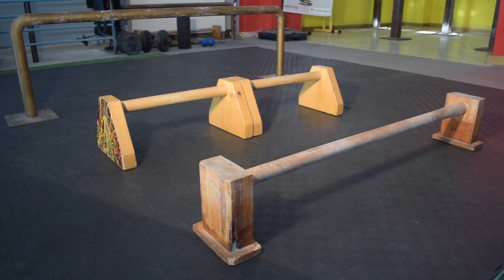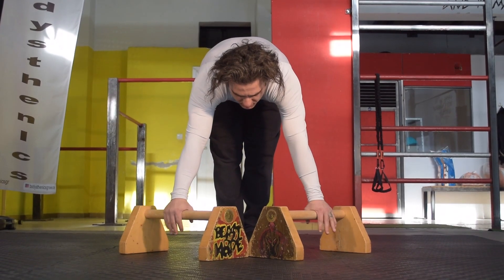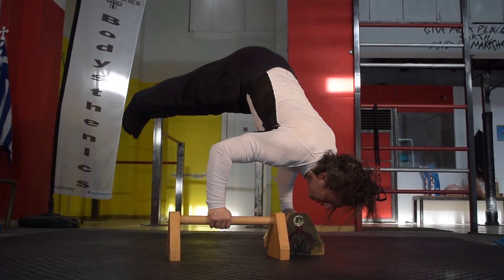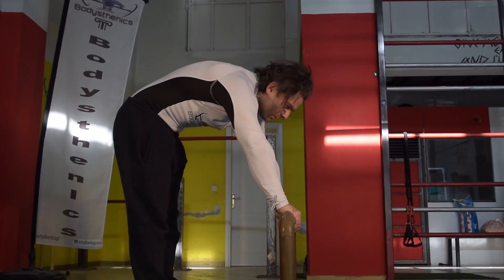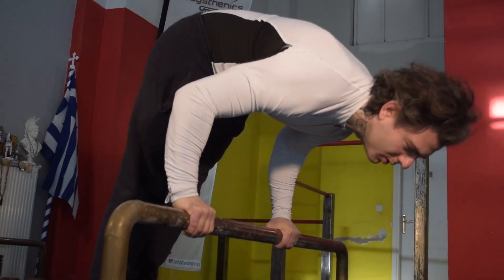You're going to need low parallettes, which you can pronate according to your strength so that you can practice certain exercises low to the ground. You will also need a higher straight bar so that way you can train the torso to press efficiently, hence strengthening the core as well as the hip region.